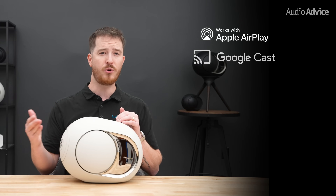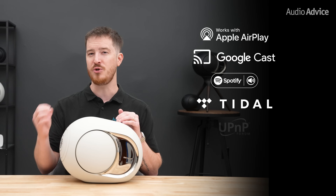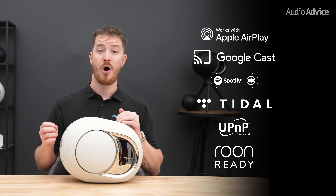Under the hood, the Phantom Ultimates run on a new, faster, updated processor platform. They support AirPlay, Google Cast, Spotify Connect, Tidal Connect, UPnP, and are room ready — all on the unified DOS 3 operating system from DVLA. We found that linking two of these Phantoms for stereo is almost instant, and firmware updates now install smoothly in the background with no hiccups.